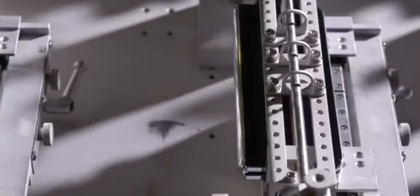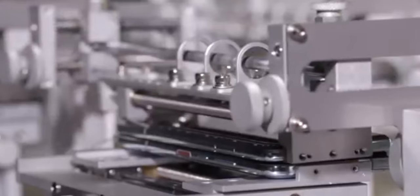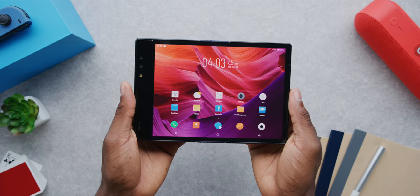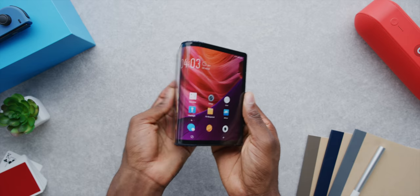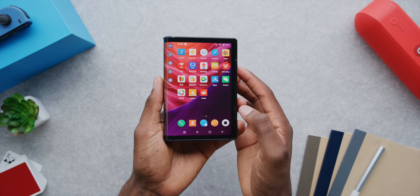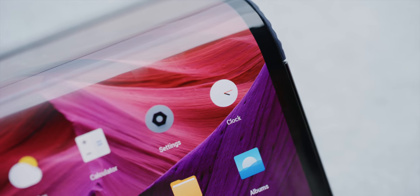I don't think there's any number of folds that this mechanism is rated for. The Galaxy Fold had that highly engineered hinge — we all saw the video where they claimed 200,000 folds by a robot, and we saw how that went — but this is not giving me the impression that it's more durable than that. Really feels like a hack. And then there's the crease. There were plenty of thoughts on the Galaxy Fold's very slight crease from folding in. The Royal FlexPai, because of the way it folds out, has two creases — one on either side of the hinge.